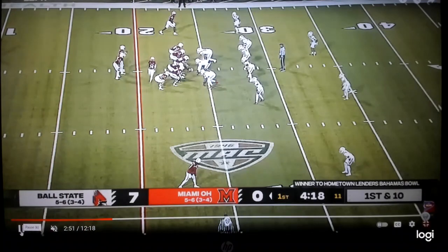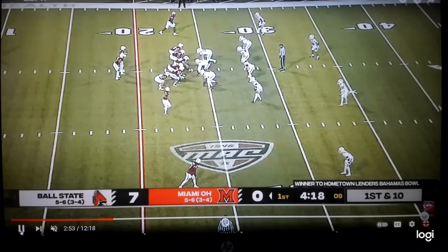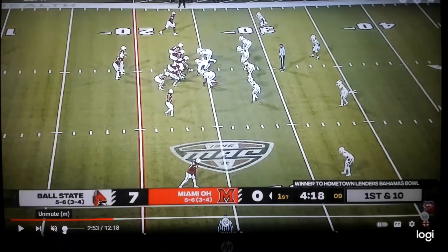Look at Miami Ohio right now — they're going to motion from two-by-two to three-by-one. Here's your three-by-one: one, two, you're tightening off the ball, here's your two, here's your three, one on the back side. Anytime you run this, number one down here runs the go — it's a high-low read for the quarterback, meaning he reads high to low.